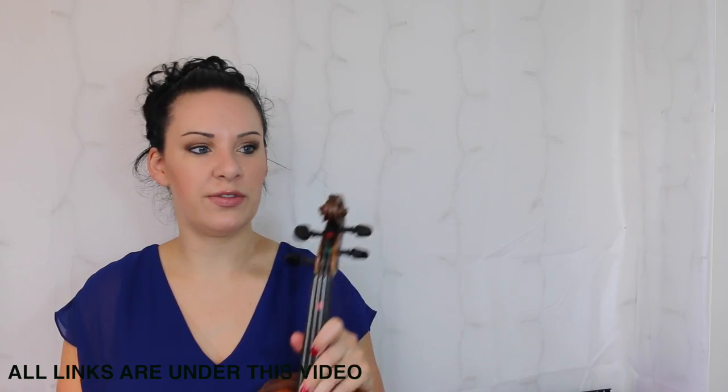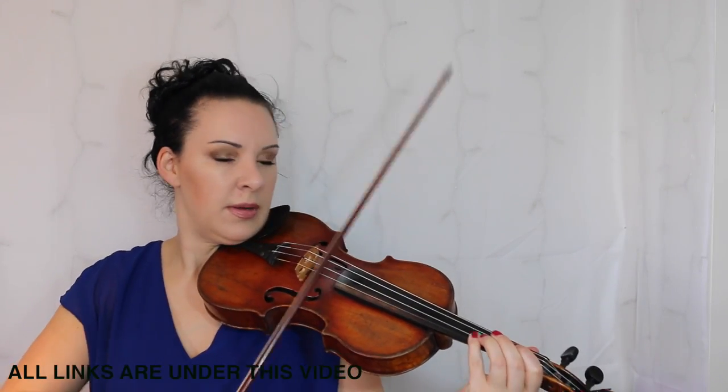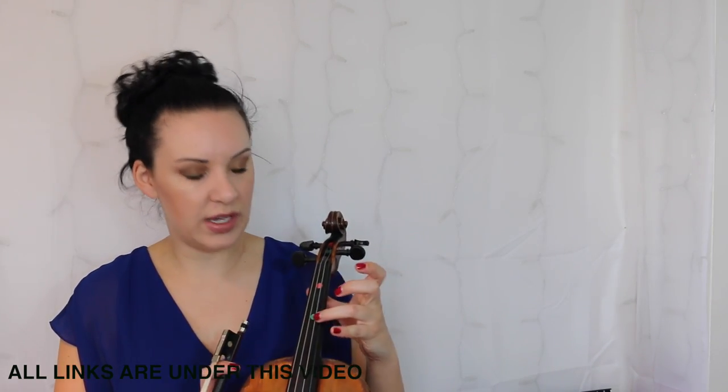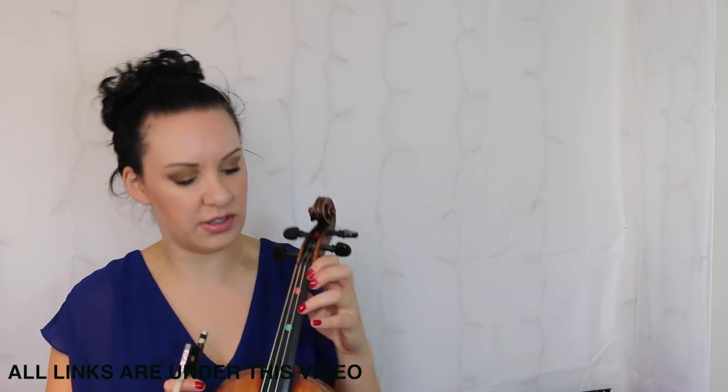The first note is an E flat. Now before you just go in there trying to find where it is, the first thing I would do is get my finger into an E flat position before I did anything and then start playing. I wouldn't just go in, stick the finger down, and hope for the best.